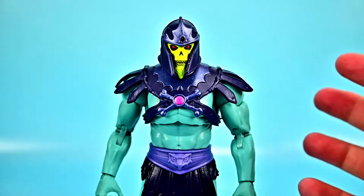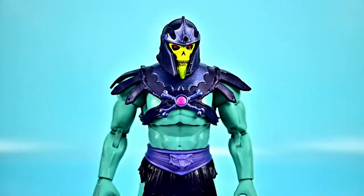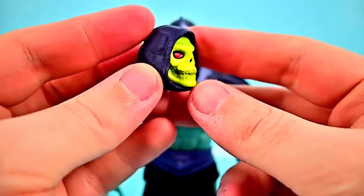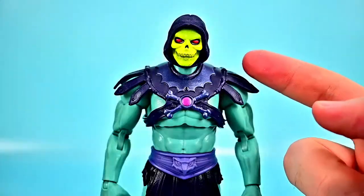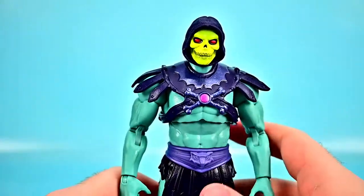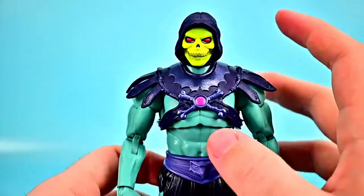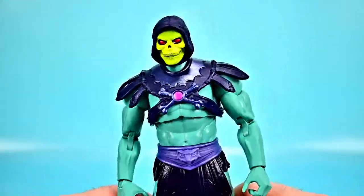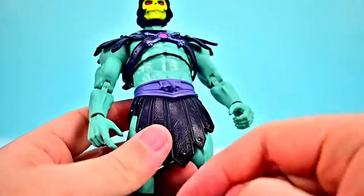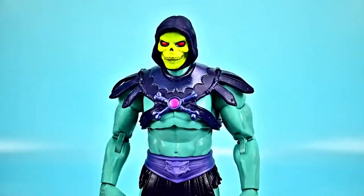With Skeletor we get additional hands: a fist and open palm hand, along with a pointing finger hand and a grip hand. We also get an additional head with the classic Skeletor look. Switching it out, I actually really like that a lot — it just looks like classic Skeletor in a modern figure. It looks a little small, but overall the look is great. So you could just switch that head and have a classic version of Skeletor, similar to what you could do with He-Man.